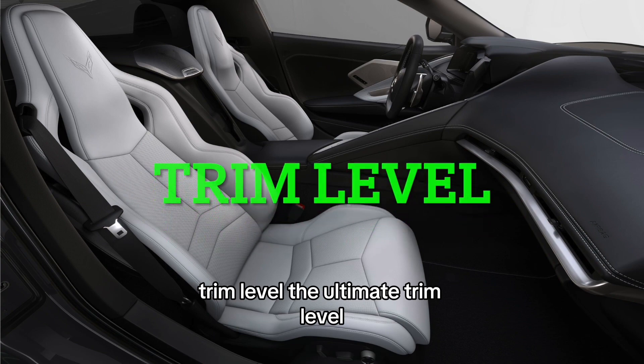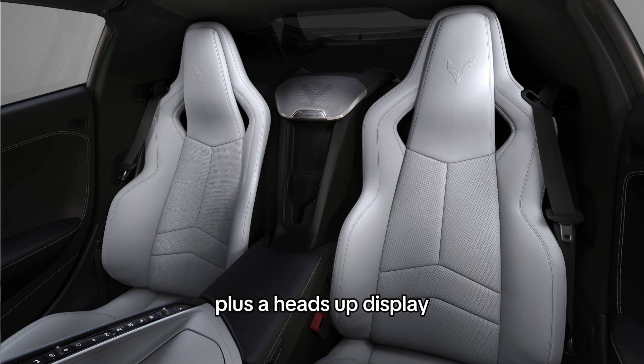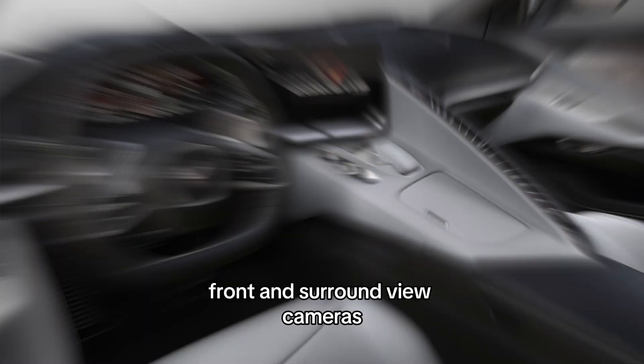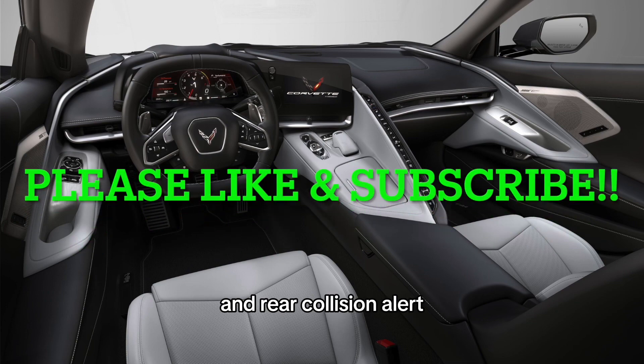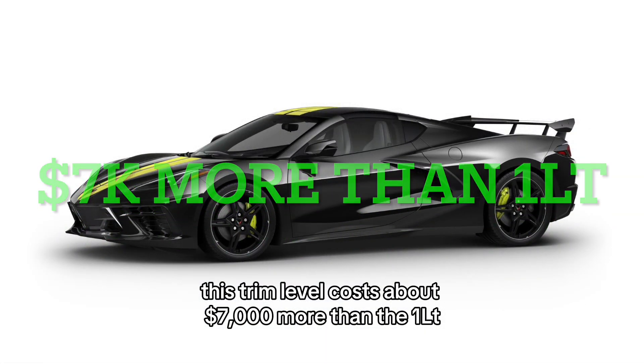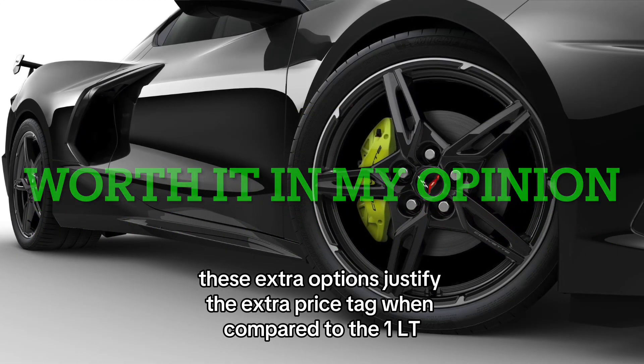The ultimate trim level in my opinion is the 2LT. You get everything on the base 1LT plus a heads-up display, wireless charging, front and surround view cameras, blind spot monitoring, and rear collision alert. This trim level costs about $7,000 more than the 1LT, but these extra options justify the extra price tag.